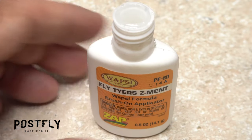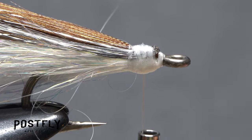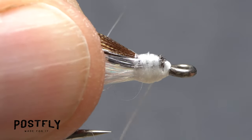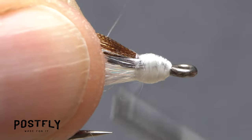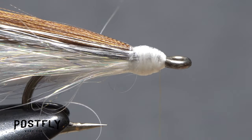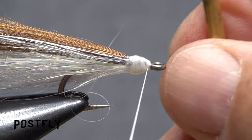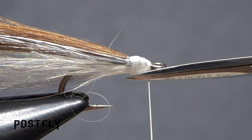Pick up a small amount of superglue and use it to coat the thread wraps at the head of the fly. Take wraps of tying thread through the adhesive to completely cover up any dark material below. The adhesive will ensure that nothing can pull free. Get hold of your whip finish tool and use it to do a four or five turn whip finish, seat the knot well, and snip your tying thread free.